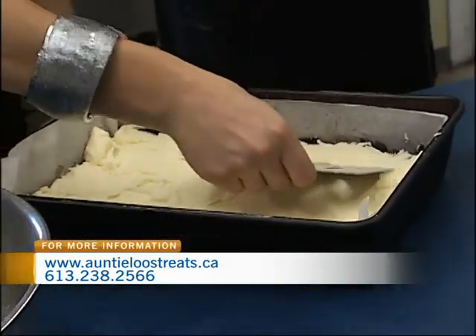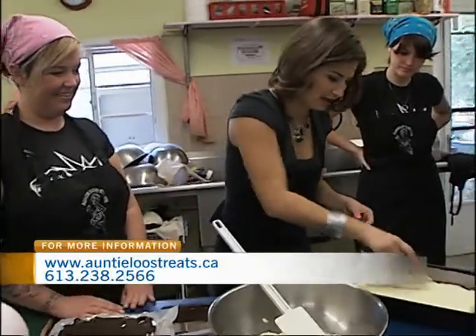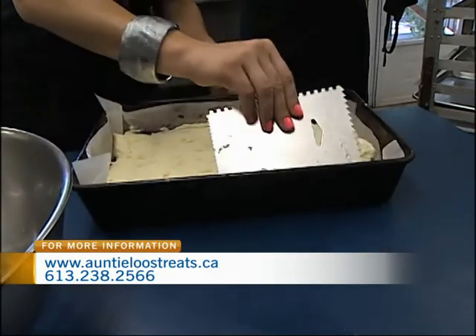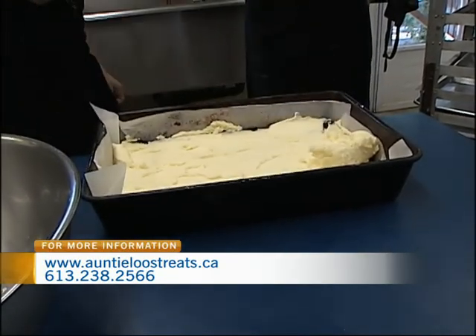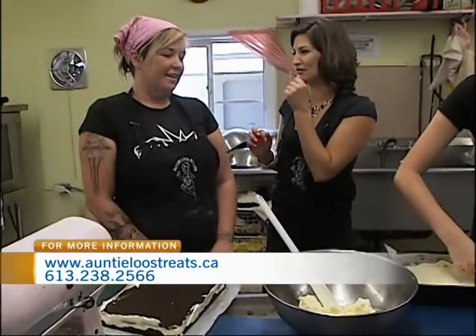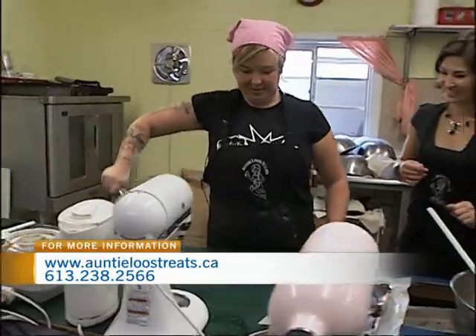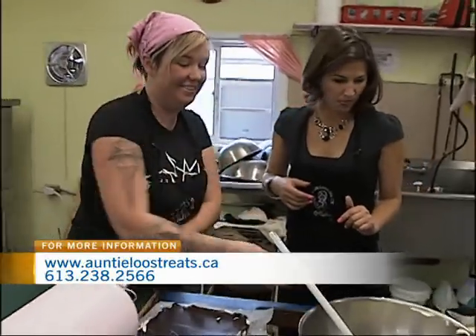Should I take more? Yeah, you can take a little more. Go for it. Is that too much? No, that's perfect. It's going to be a big fat batch. I'm going to let you take over so we can show the drizzling of the melted chocolate. It smells so good — it's my favorite part. We have a chocolate melter over here, and this is an offset spatula that you'll be using to kind of spread it out.